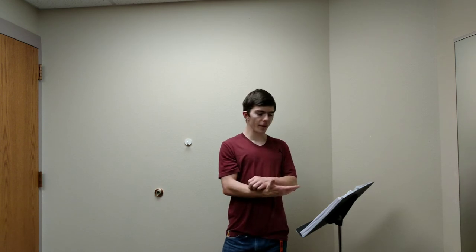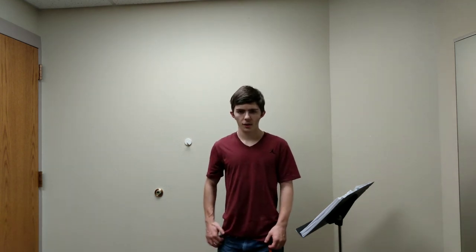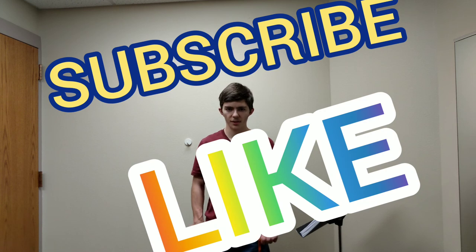So those are my recommended method books and courses to help you become a stellar trombonist. If you like this video, please consider subscribing and clicking the notification bell so you don't miss any videos in the Trombone Tips series.